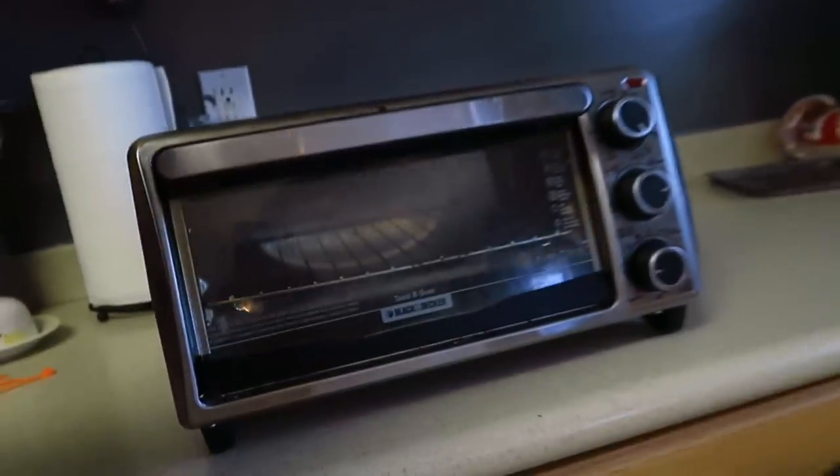Welcome back to Destroy It. Ever wondered what happens if you heat up a can of expansion foam? I have. Here's a way that we can do it.